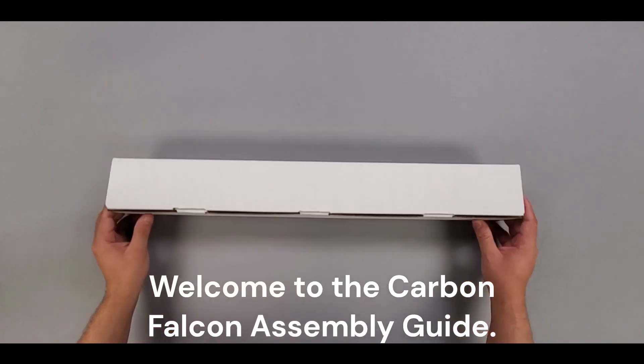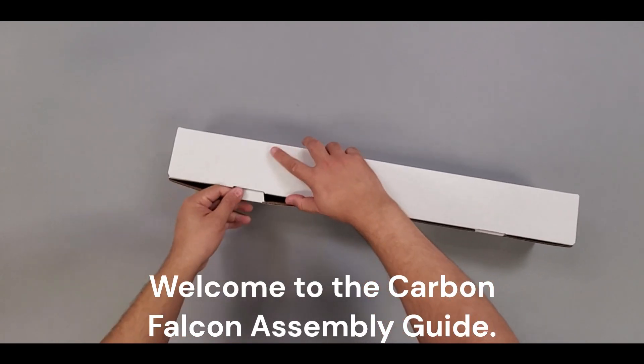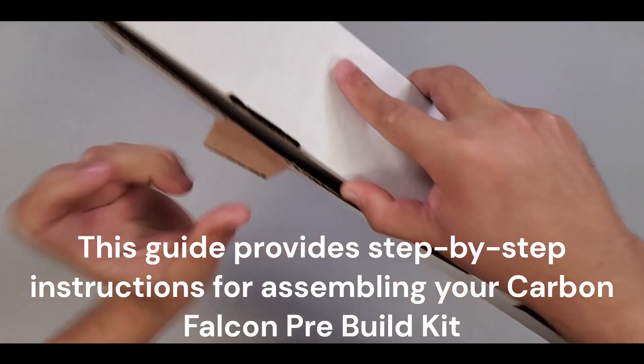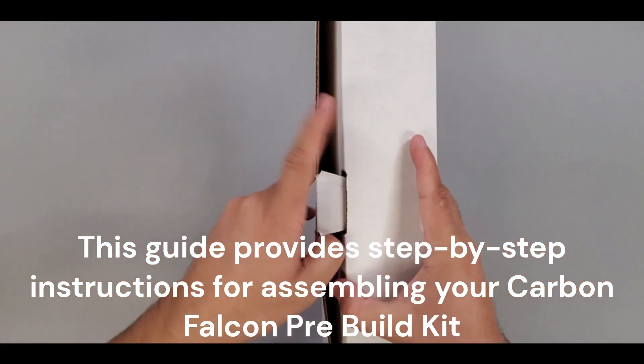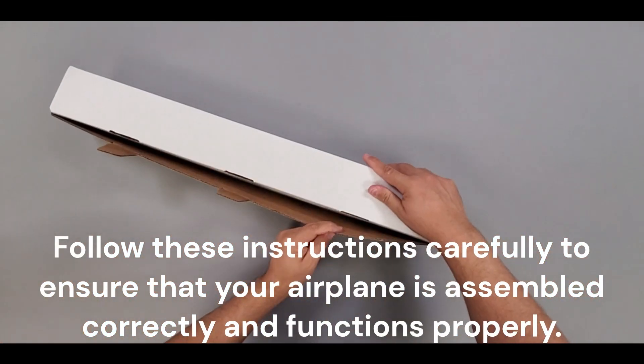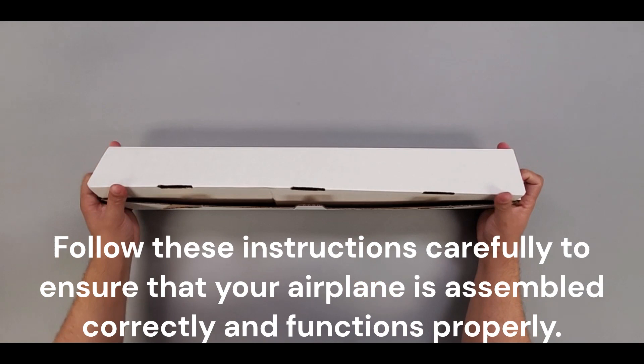Welcome to the Carbon Falcon Assembly Guide. This guide provides step-by-step instructions for assembling your Carbon Falcon pre-build kit. Follow these instructions carefully to ensure that your airplane is assembled correctly and functions properly.